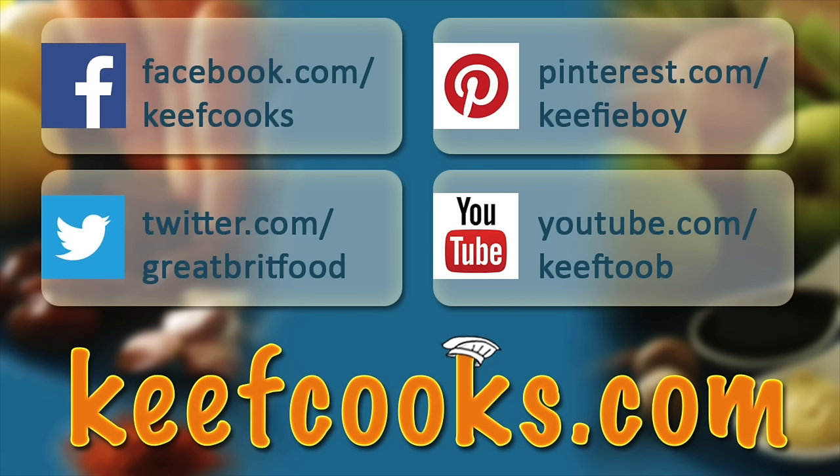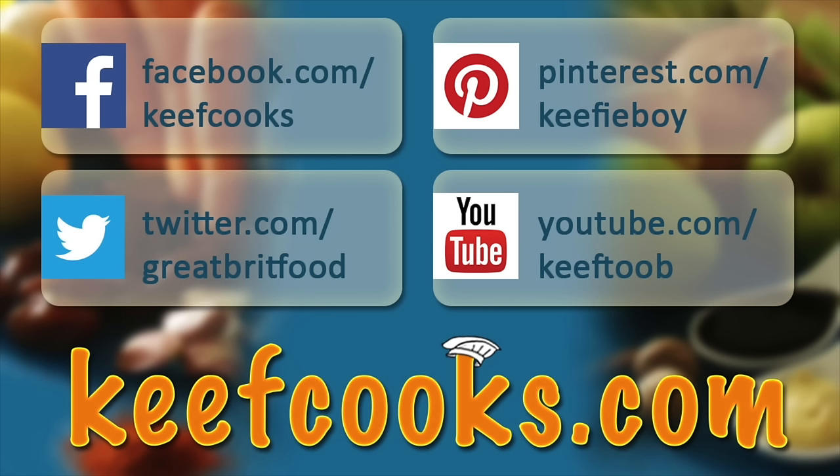Hope you enjoyed it. Please share it with all your friends on social media, subscribe to this channel, follow us on Facebook, Twitter, and Pinterest, and don't forget the website that has all the details of all the recipes. Thank you for watching — come back soon.